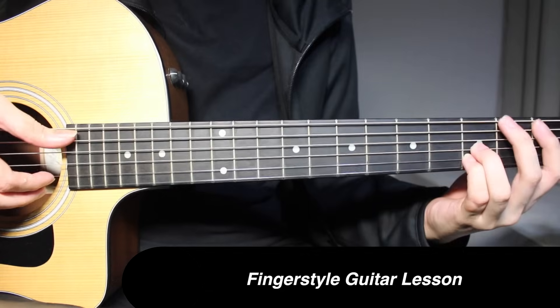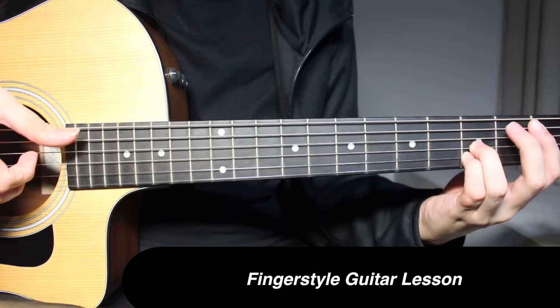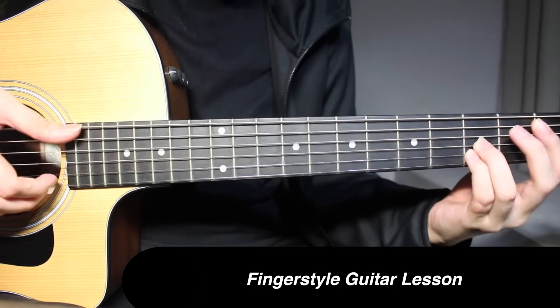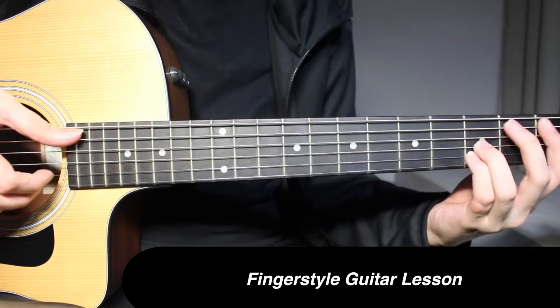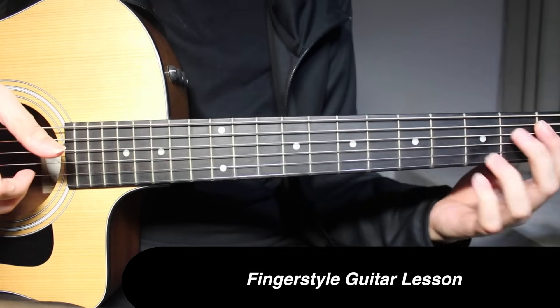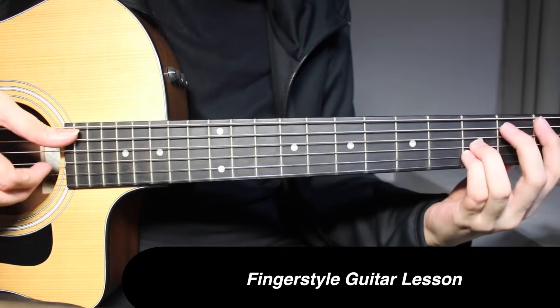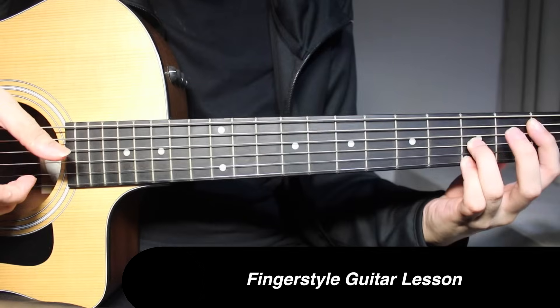After picking all 3 strings together, you pick the first 2 strings individually, and then you pick the 5th string, then the 1st string. Then 1 and 3 on the 5th string.